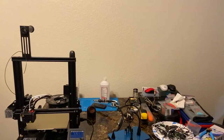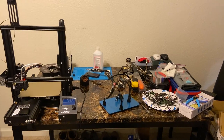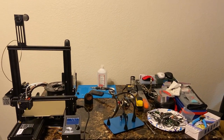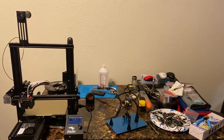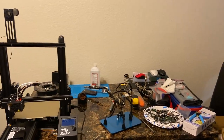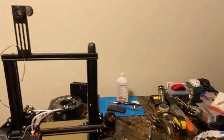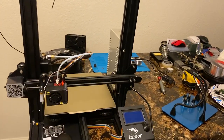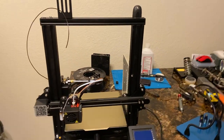Alright guys, so this is the other part of my setup. I'm actually going to be moving this, like my other setup, out here at some point so I can have them next to each other. This is my 3D printing and soldering station. This is my Creality Ender 3 3D printer, and I've already done some mods to it — I have a lot more coming.